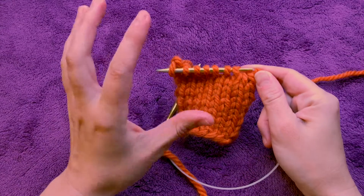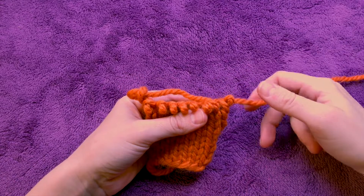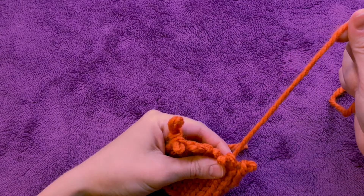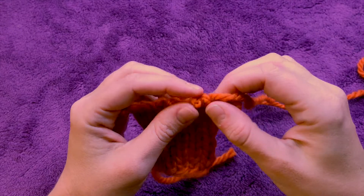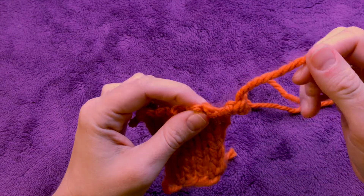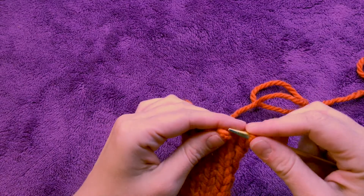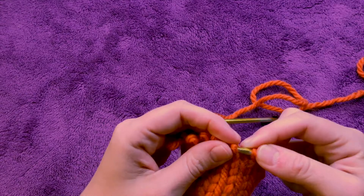How to fix this is really simple: just take your stitches off the needles and pull. By doing that I'm just undoing my last row that I just finished, and this is where my decrease happened. I'm just going to pull and you'll see that it turns back into two stitches. Then what you'll do is put your stitches back on the needles and knit over again.